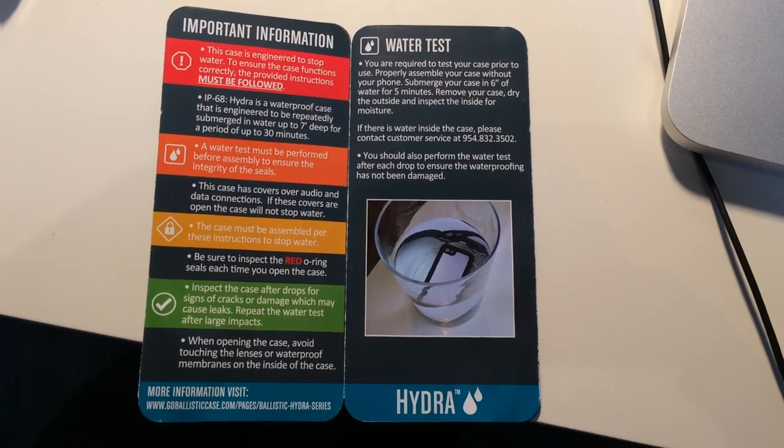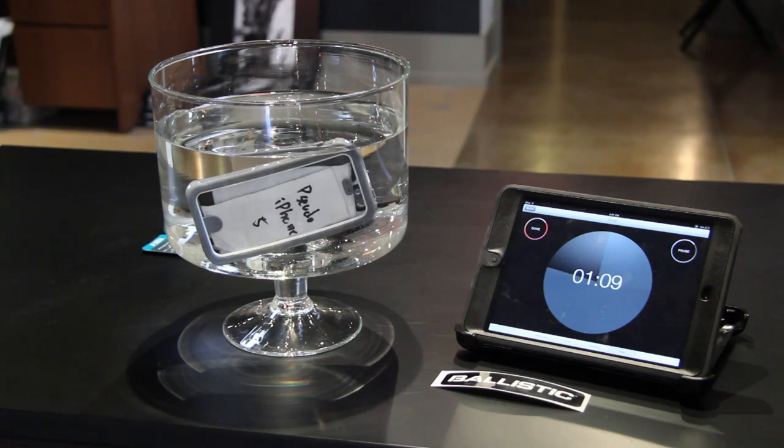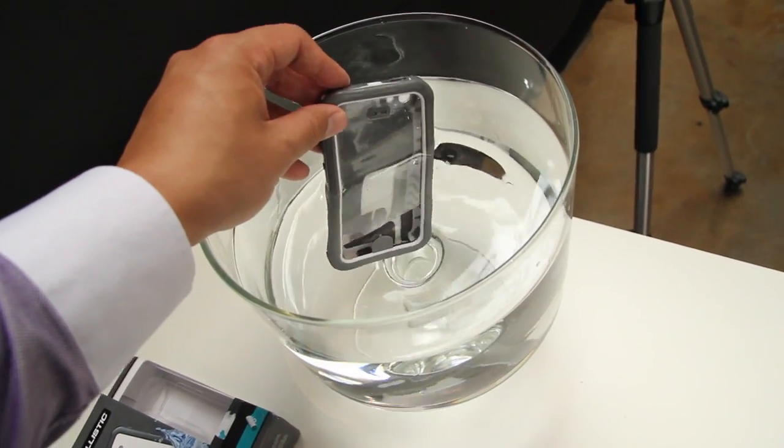Now for the waterproof test, the Ballistic Hydra instructions say to test the waterproofing of the case by dipping it into a little tank of water for five minutes and seeing if it's dry or not. If it's not, then you send it back and they'll give you a new one. But we realized that the Ballistic Hydra is rated to the same military spec as a bunch of other cases, and those cases require a test for 30 minutes. So we did the test for 30 minutes and the case failed.